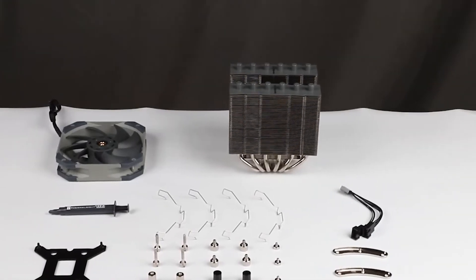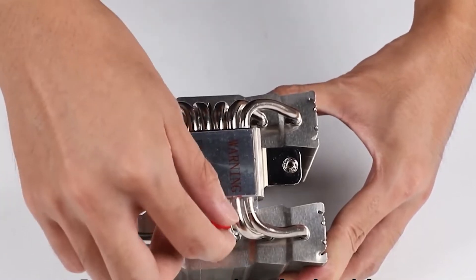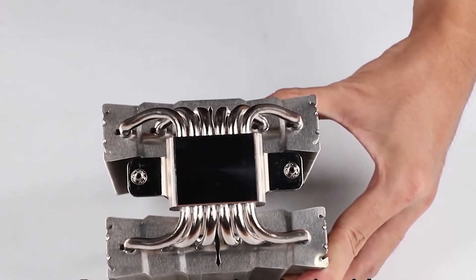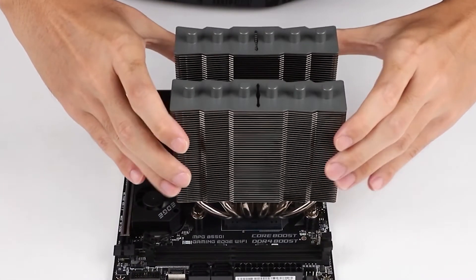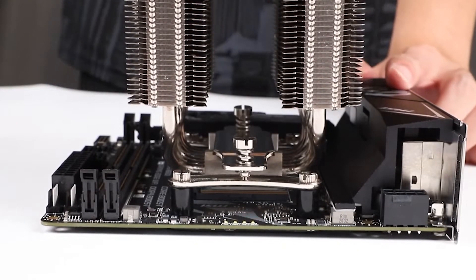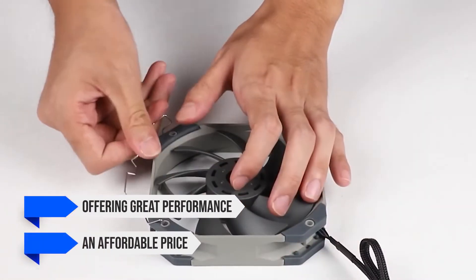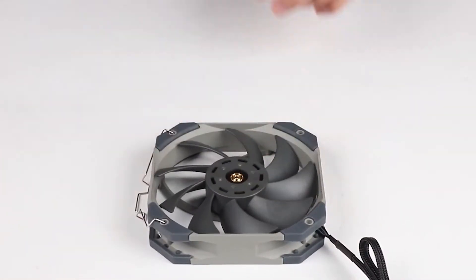If you're on a budget but still need decent cooling performance for a high-end CPU, the Thermalright SilverSol 135 will not disappoint you. With the recent rise of the company in the cooling industry, the SilverSol 135 builds upon this reputation by offering great performance at an affordable price without compromising on the overall build quality.